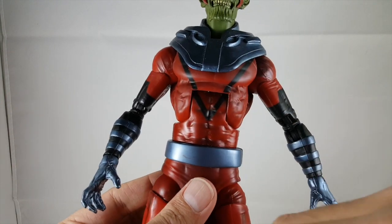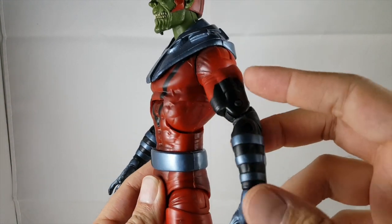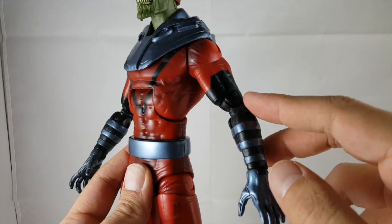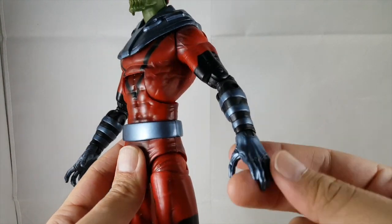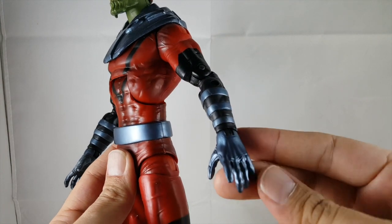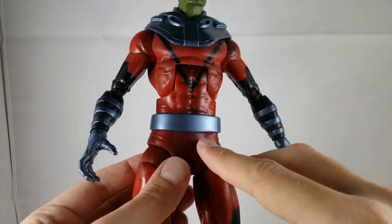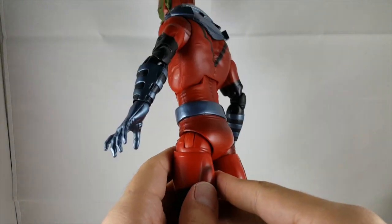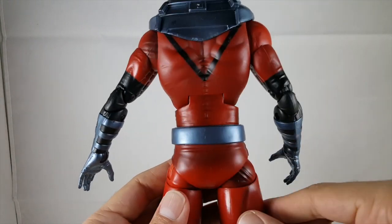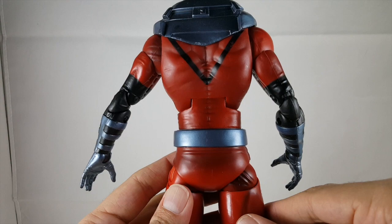On the arms you can see all the wrinkles in the suit. It continues with the red going into black, with that same matching blue on the forearms and blue gloves. He's got more outward grasping hands and a nice blue belt. Going all the way around, the V on the back looks very good too with nice clean lines.